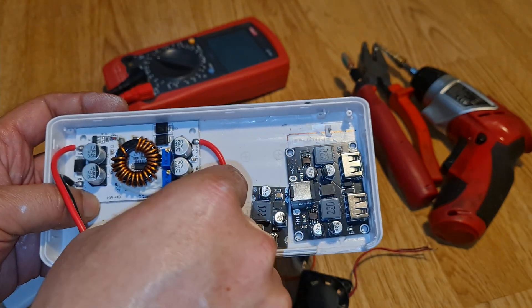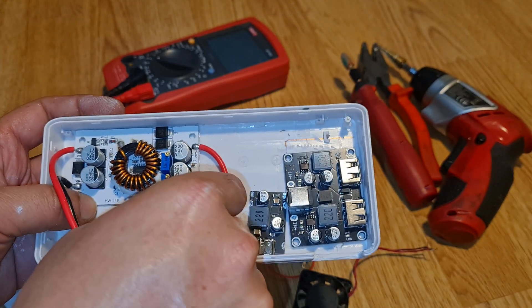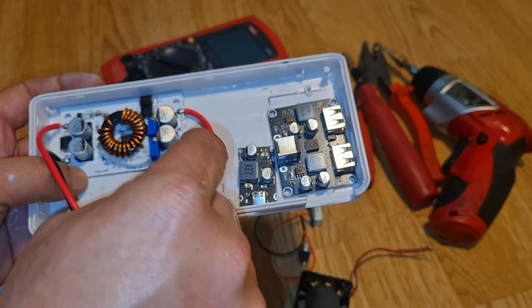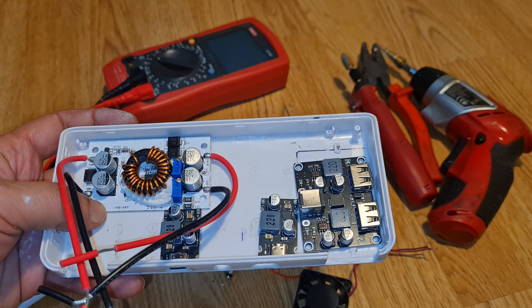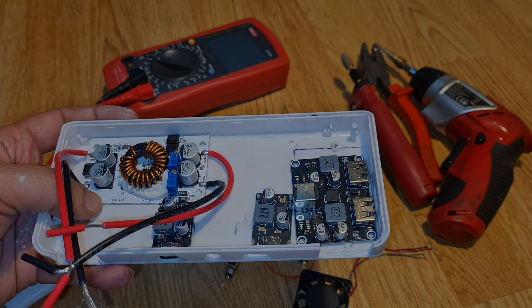Now I'm going to connect everything, put in the wiring, and fit it all together. I'll show the completed build in Part 2. Thank you very much — see you in the next video when it's completed. Bye!